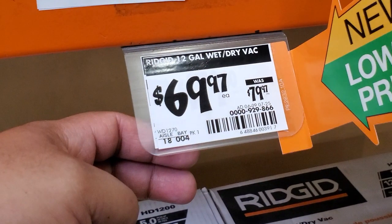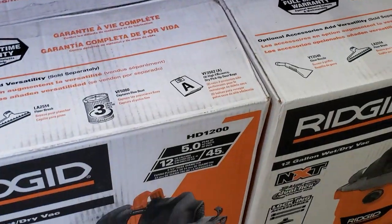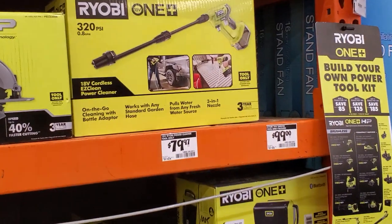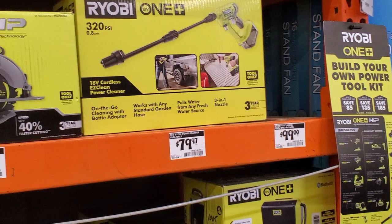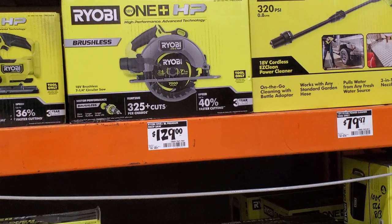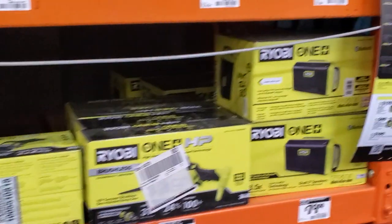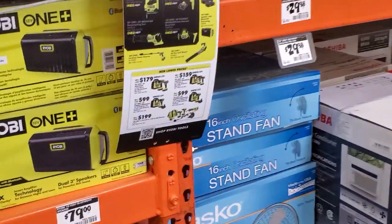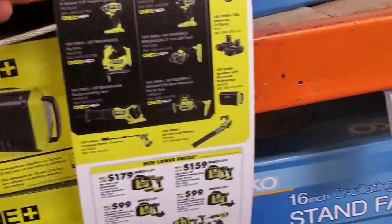$69 for the 12-gallon wet and dry vacuum, was $79 — a pretty good deal. Then you got the power cleaner for $79.97, the circ saw HP for $129, and the Bluetooth speaker for $79.